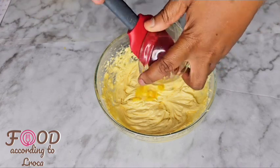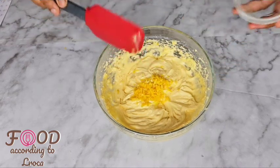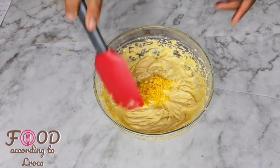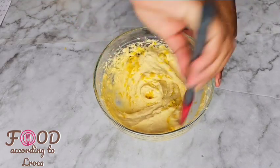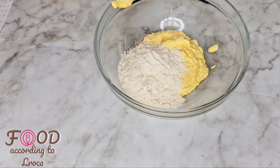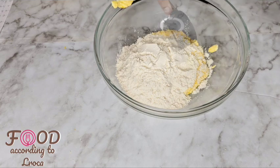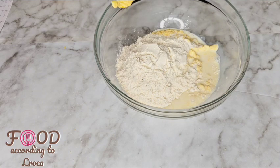The lemon zest is just an optional addition. You can skip it if you don't want the lemon flavor, or if you are allergic to citrus — it's not highly necessary. After mixing thoroughly, you're gonna start adding your flour mixture and the milk.